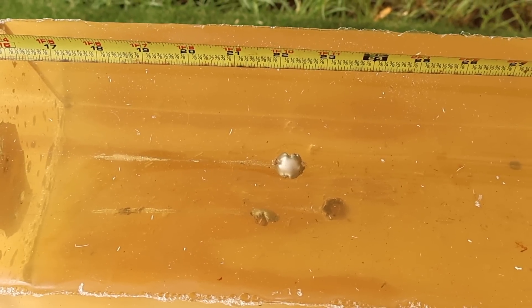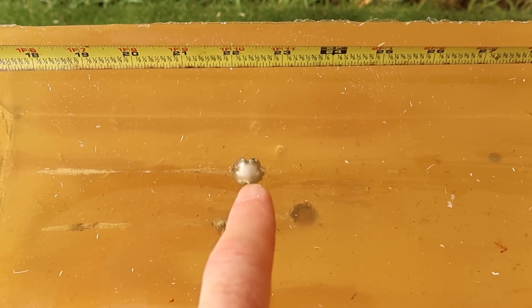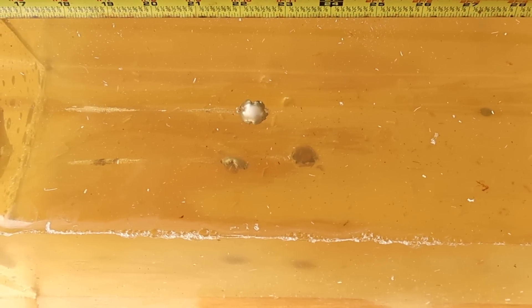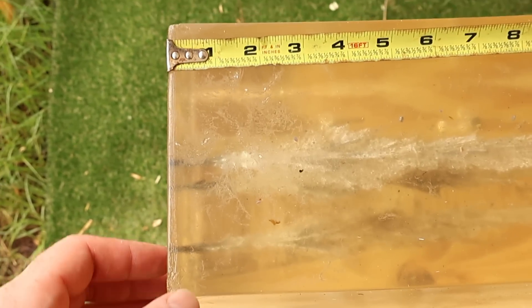Here are the 150s. Penetration looks like we got about 21 and a half, 22 and a half — it's kissing — and then this one is kissing 24 inches. Pretty tight spread there on penetration, and expansion looks really, really nice. Coming back to the first block, we've got some nice wound cavities. These slap the block around pretty good.